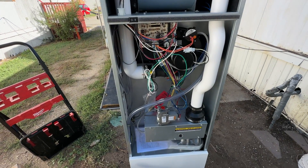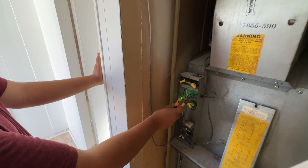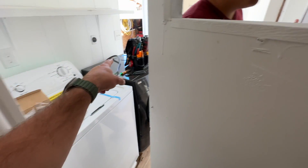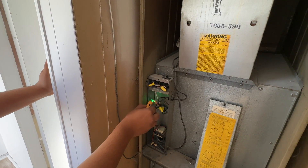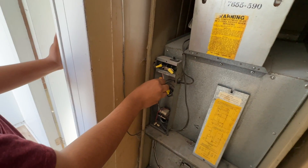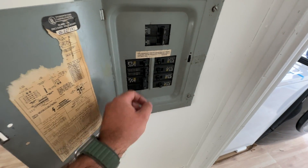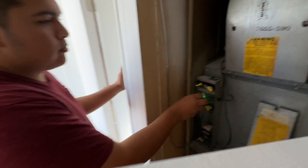We'll go ahead and get the old one ripped out and start this process. The first thing we're going to do is turn the breaker off for the furnace. With a hot pen on the black lead you should get power with it on, and as soon as we turn this one off that sound goes away — so we're good to go. If yours isn't labeled, just flip them off one at a time and when it stops beeping you're good.